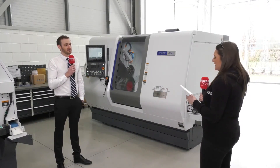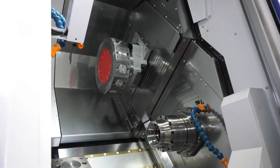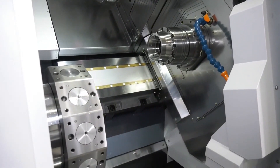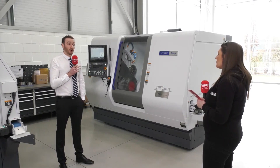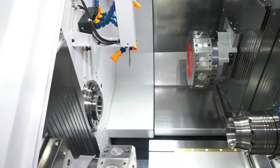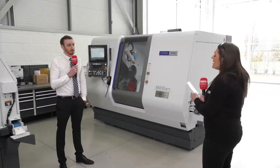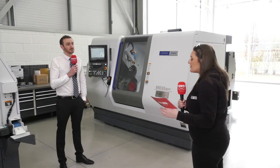Two Y-axes on both turrets — tell me why you've done that. Well, we wanted to give customers the option to have complete flexibility over their processes. Not only can we do pinch milling, but we can do differential milling or drilling, so we can mill or drill two different features on the opposed sides of the component. That's a huge advantage for someone looking to buy this Citizen machine.